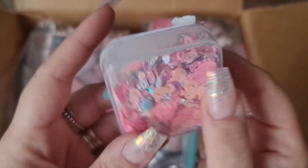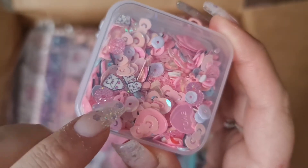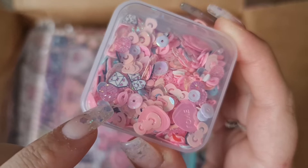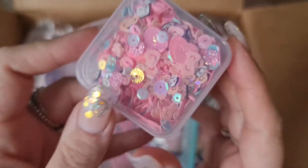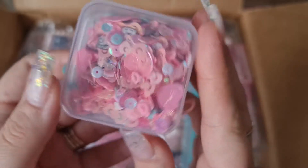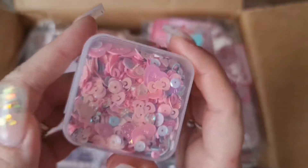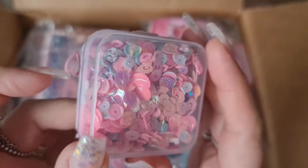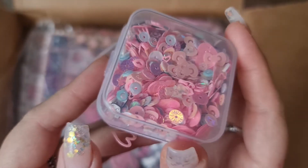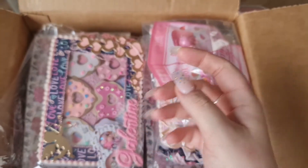And inside we've got this absolutely gorgeous sequin mix. This one has got hearts, it's got bows, it's got little love letters, and these really cute pink glitzy sequins - the colors are amazing. I've never seen these bow sequins before - that's something new for me. And then we've got the little hearts as well and they've got 'love' on them. How adorable is that for the sequin mix!